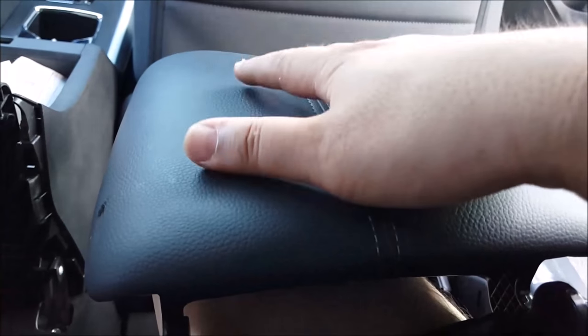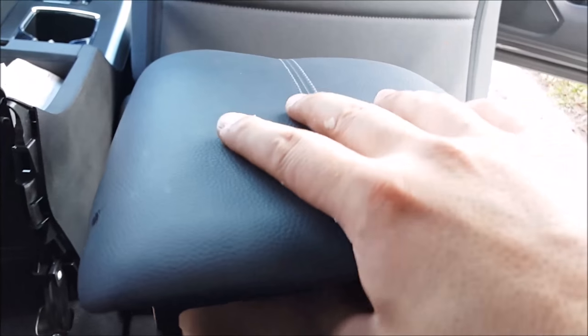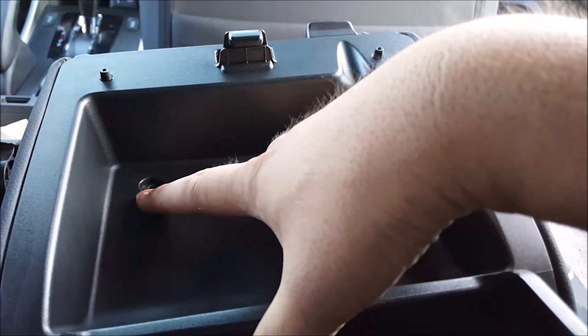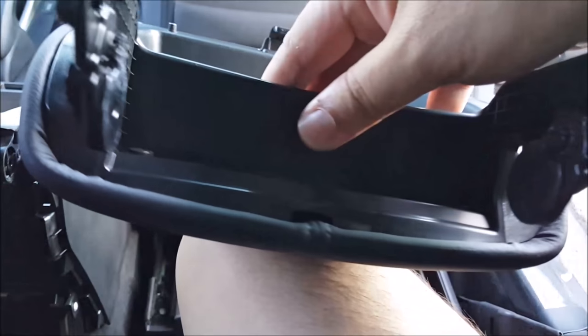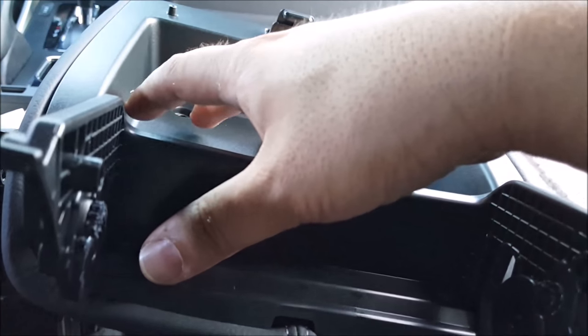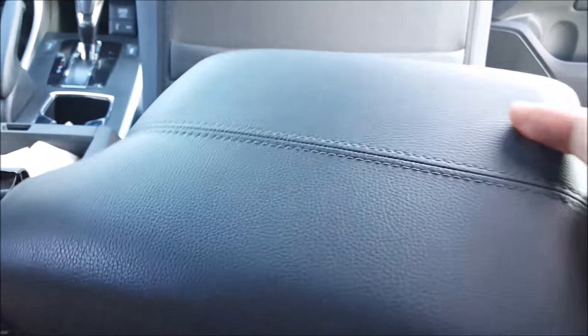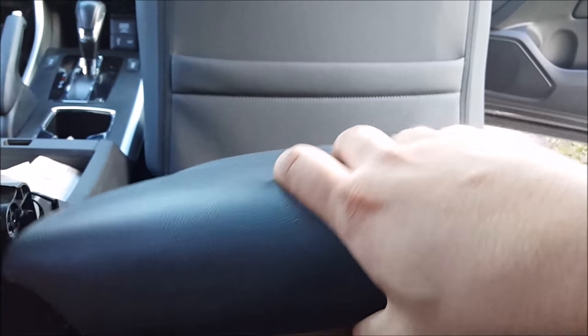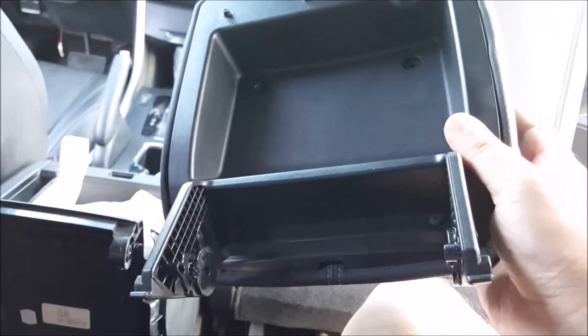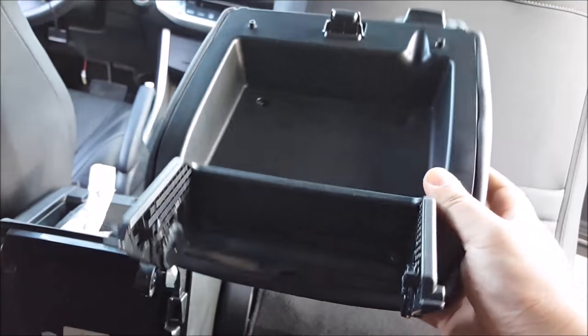Now if you're just replacing the top portion and you want to remove the bottom portion, there are two screws up here and two more screws down here. Once those are removed you can remove the whole backing and change out the leather cover, or if you need to replace the whole thing entirely, the new part that you purchased would be this whole assembly right here.